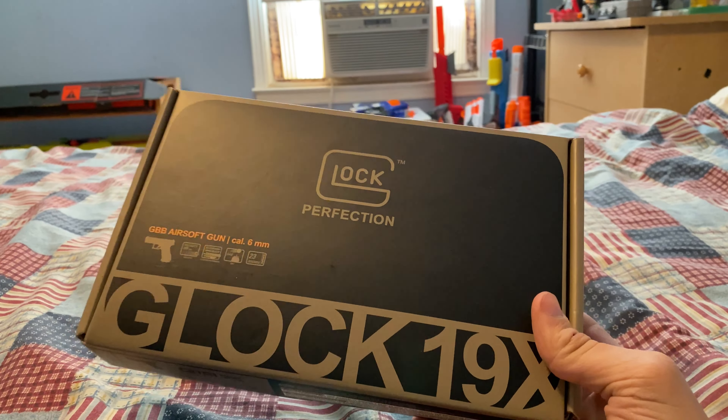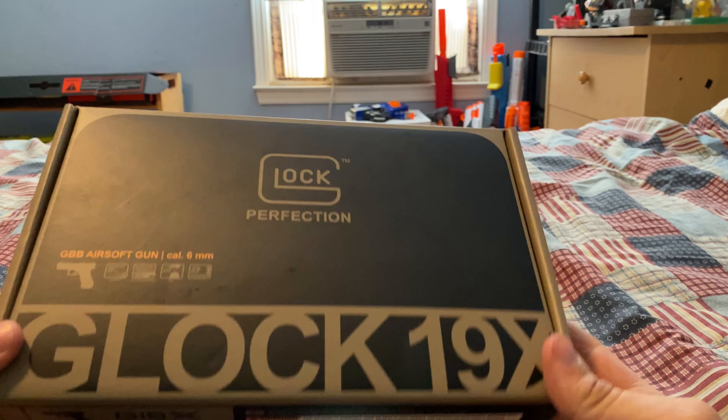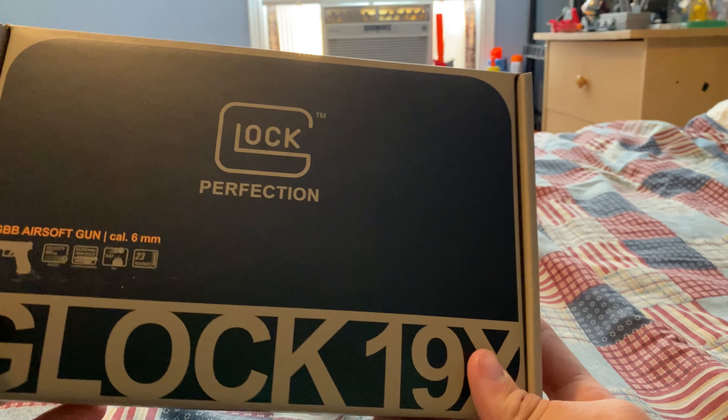Hey guys, what is up? It's Dallas back here again, and today I am reviewing my first gas blowback airsoft pistol.